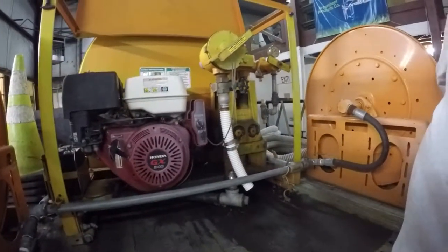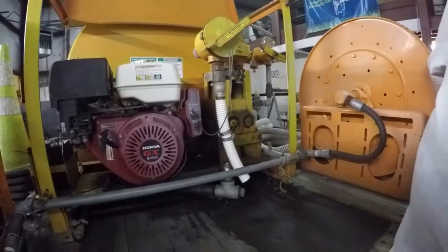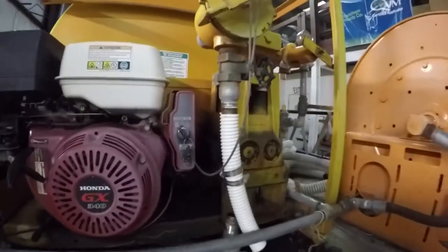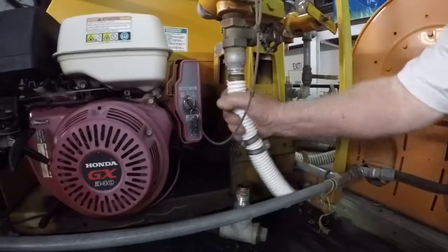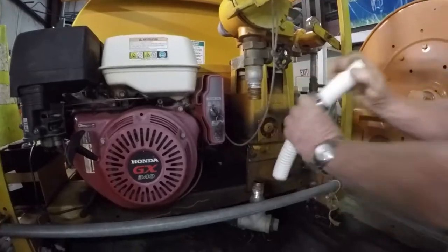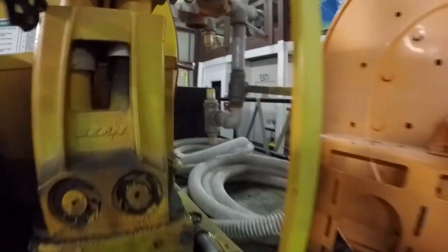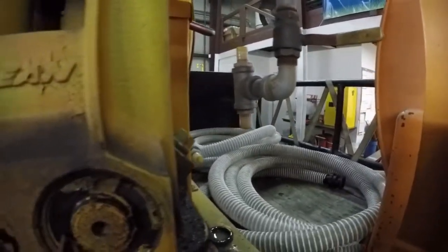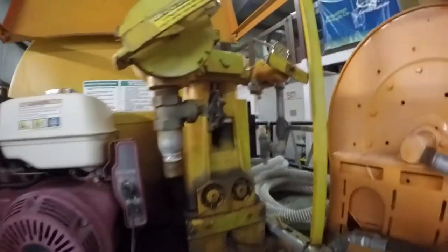Today we're going to show you how to rebuild a John Beam R2020 pump. Jimmy has the hose clamps already loosened up on the suction hose, and we're going to go ahead and pull that off. On this side we've already removed our bypasses, so now we're going to get ready to go up to the head itself and start removing the hose.